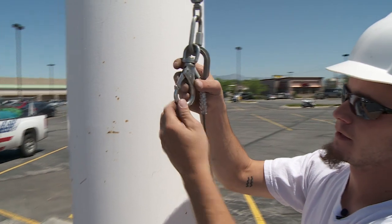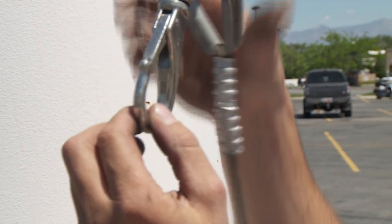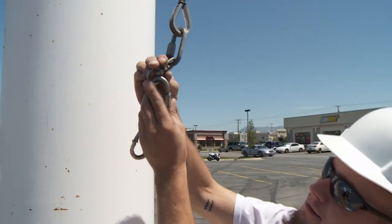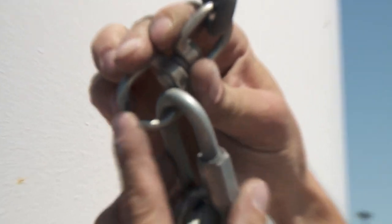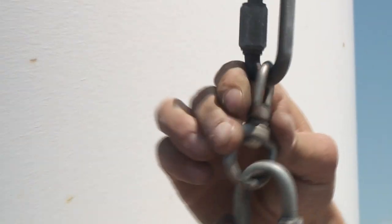Now that the flag is off the pole, let's look at these hooks. We're looking for wear and tear. These hooks look good. If the hooks are worn, they could break or come loose and even fly off. This may allow the flag to get out of your control and fly away from the pole.